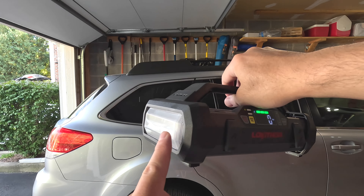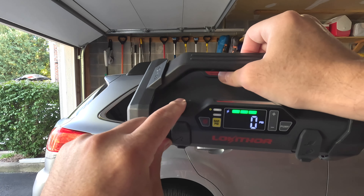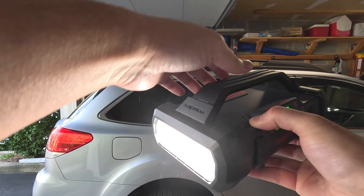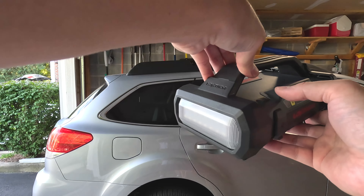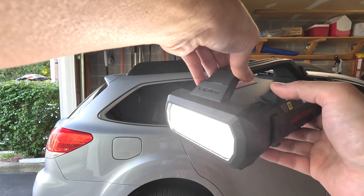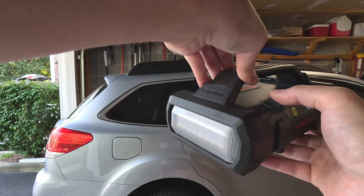Taking a look at the front, you have the LED light at 400 lumens, and the power button is on the top. Press it once to turn it on, press it again for a fast flashing mode, and press it again for a slower flashing mode.